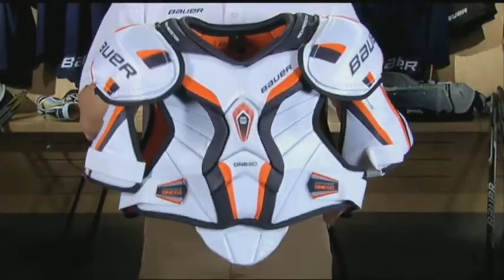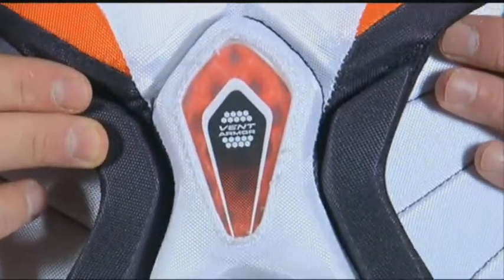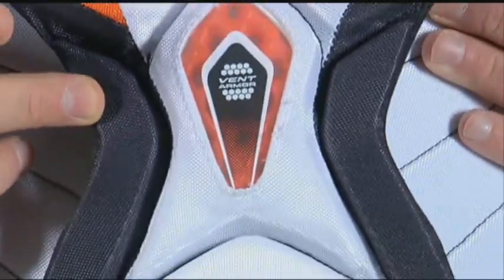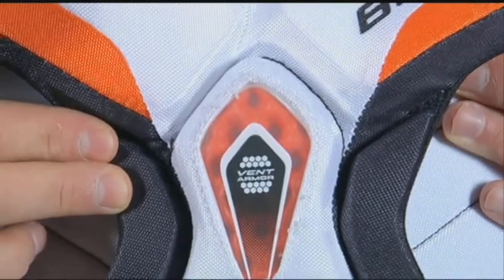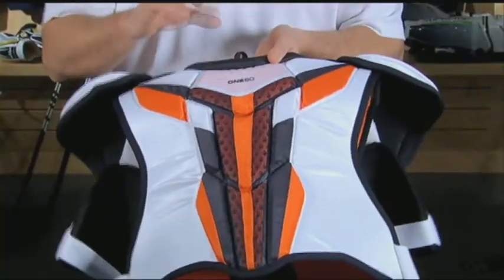Maximum protection was the top priority when designing the 160 shoulder pad. Some of the key qualities include the bent armor foam, which you're going to see in the sternum region, as well as the spinal guard, which helps keep the product as lightweight as possible while maintaining all the key impact properties.